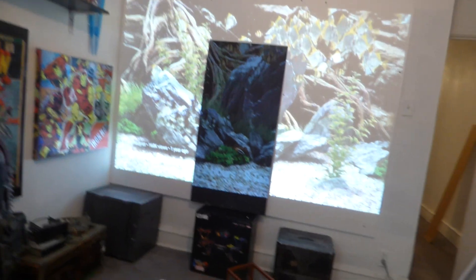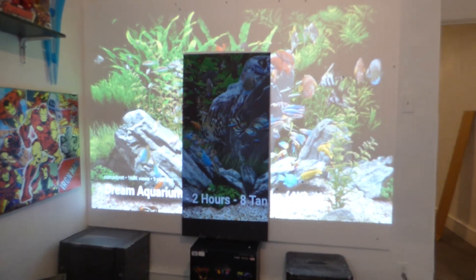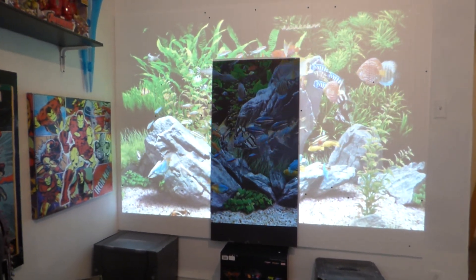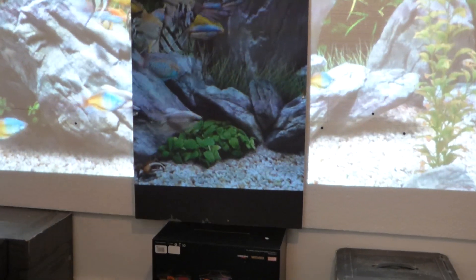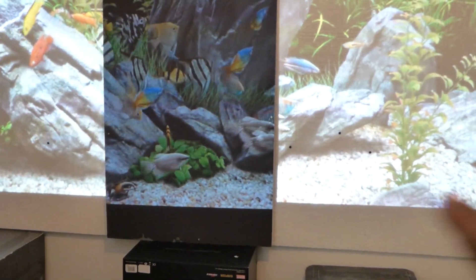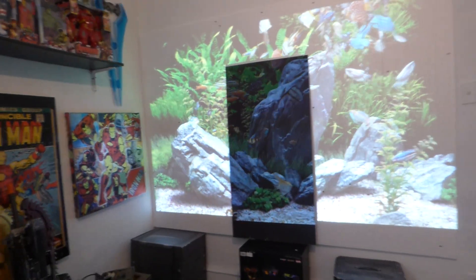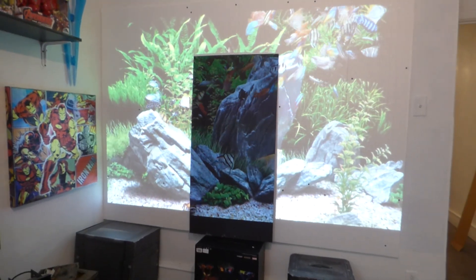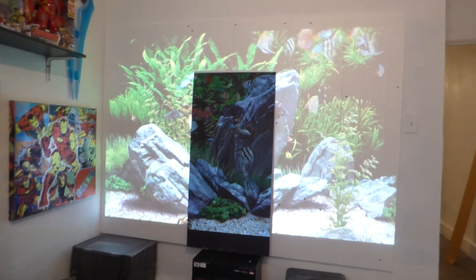We'll take it off blank mode so you can get an idea to see exactly how beautiful this technology is. Now look at the bottom right here — look at the detail. You can see the water rippling over the stones. On white, it's completely washed out. This is one thing I like about our technology: you can use it in a fully lit environment without worrying about your screen washing out or fading. You can also see, by using this on a white surface, how much you're losing from your projector.